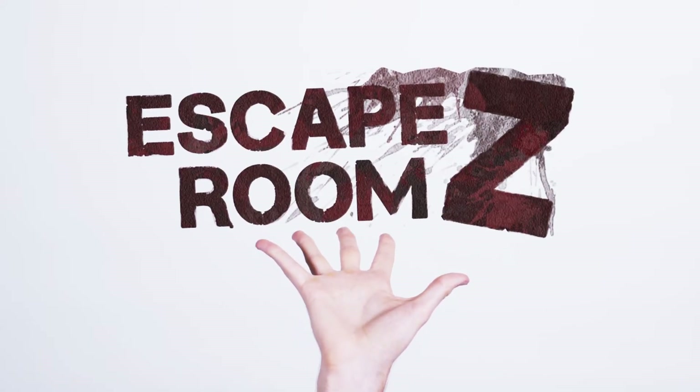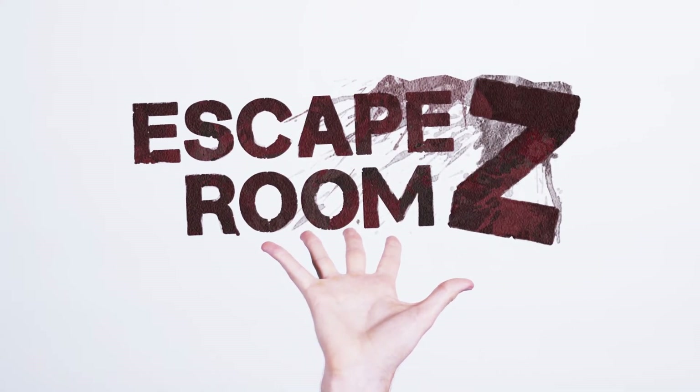Here's every last detail for how you can set up the Escape Room Z game kit in any space. As the host, you'll print the kit and set it up so that you and your crew are ready to defeat the zombies and win the day. Don't worry, there are no spoilers, so you'll get to savor every last brain-hungry moment with your friends.